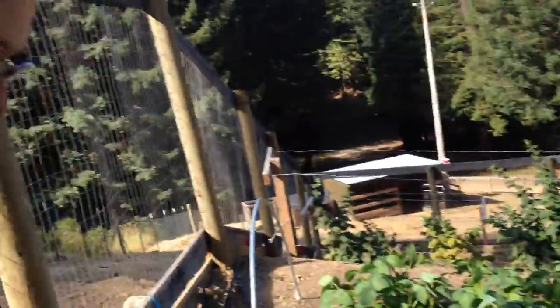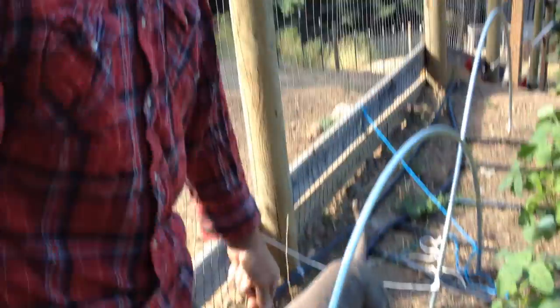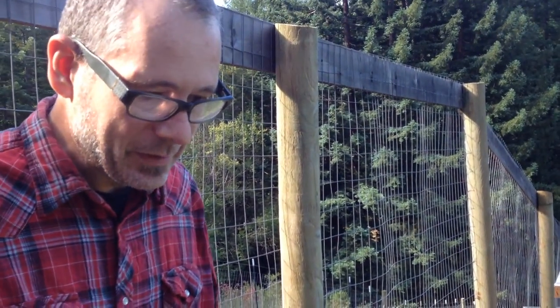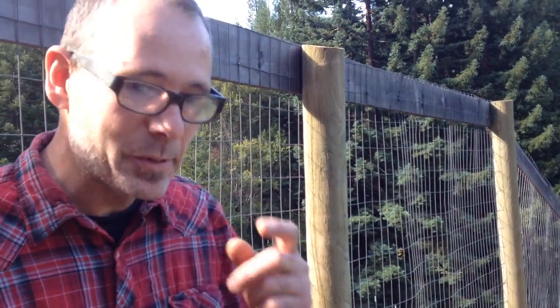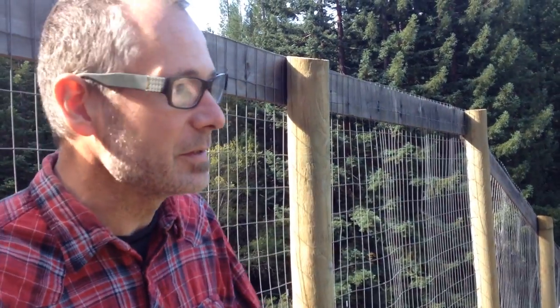Alright, so that's our summertime garden and our new puppies. It's been about a year since we had a puppy, so they're learning and meeting all the animals and chasing all the animals so they get used to them. Alright, summertime garden — thank you.